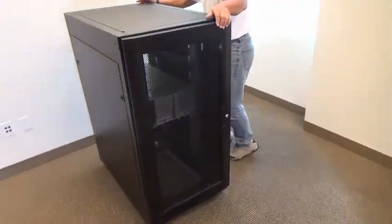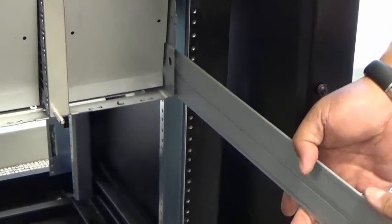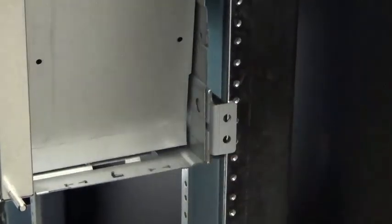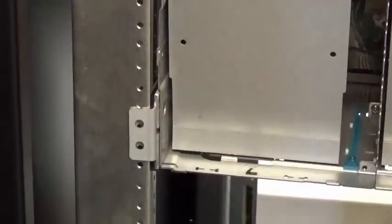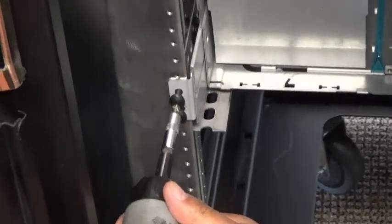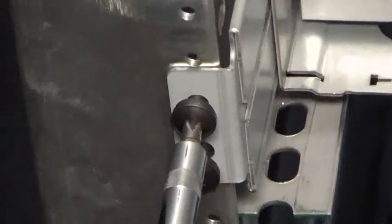Here we slide the left and the right rear guides and insert the screws and tighten. And here we finish tightening the screws in the back and then follow it with screwing in and tightening the screws in the front.